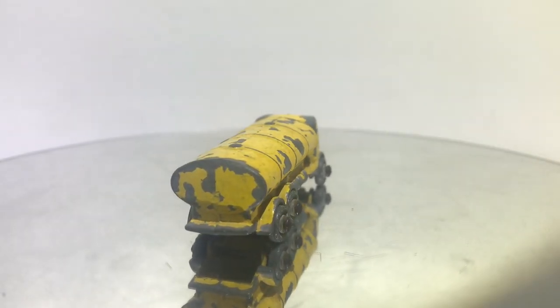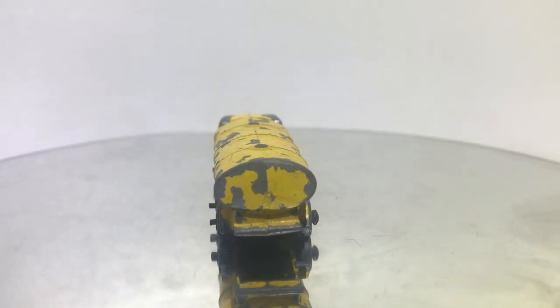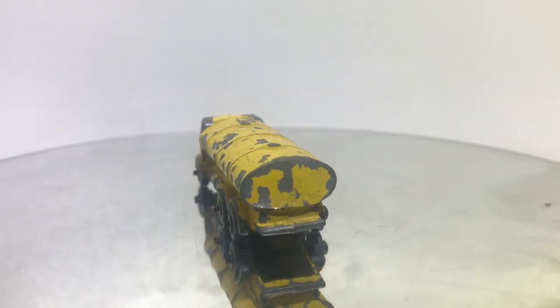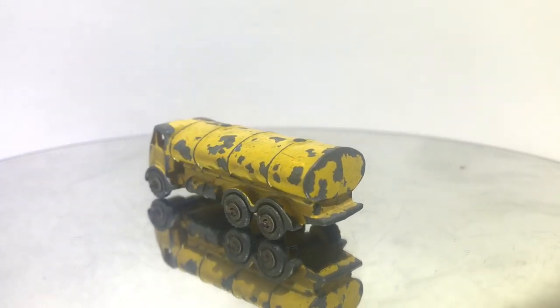Hey YouTubers, welcome back to another episode of Vintage Diecast Restoration. This is Zach, and up this week I've got an 11A ERF road tanker.